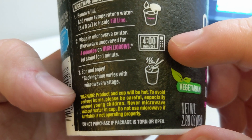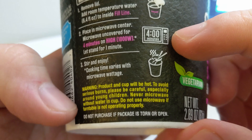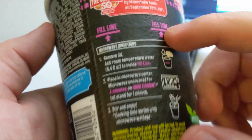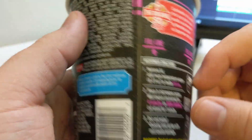Warning: product in cup will be hot. To avoid serious burns, please be careful, especially around young children. Never microwave without water in cup. Do not use microwave if turntable is not operating properly. Do not purchase if package is torn or open — and it's not torn anywhere. This is the type of cup noodle where we actually microwave. Maybe because so many people microwave the styrofoam cup noodle, and that's actually really bad for you.